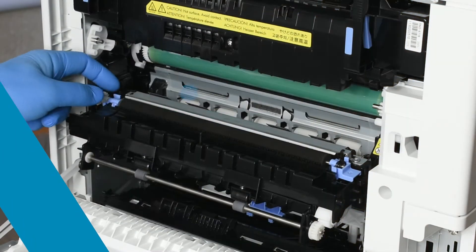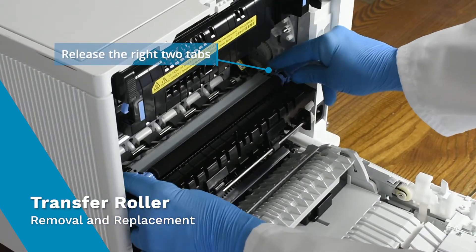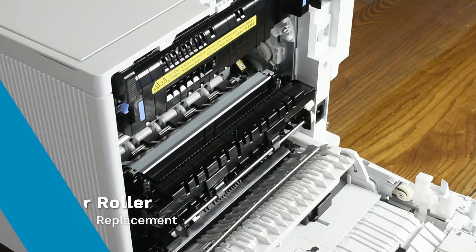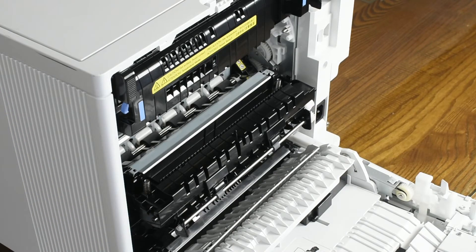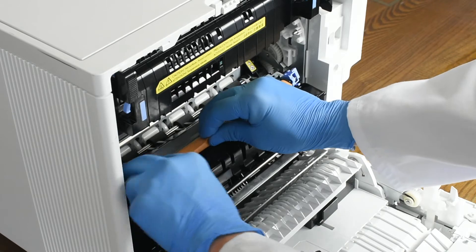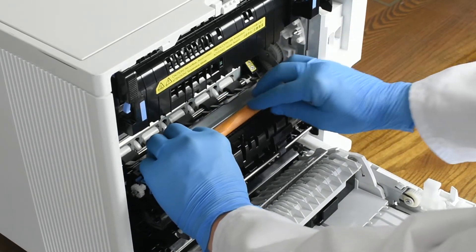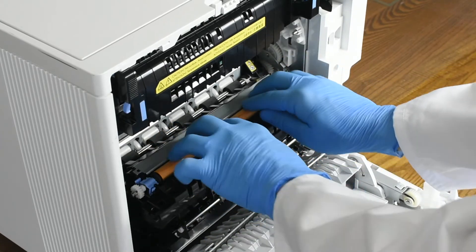Next, we will replace the transfer roller. At each end of the transfer roller, pinch to release the two blue tabs and lift the roller out of the printer. Unpack the replacement transfer roller and align each end of the roller in its holder and press down until it locks into place. Then remove the protective paper.